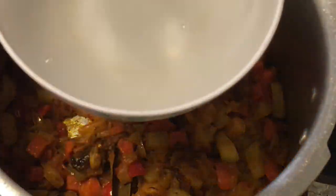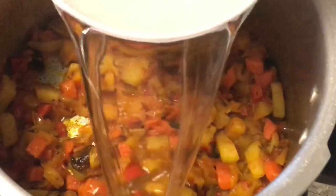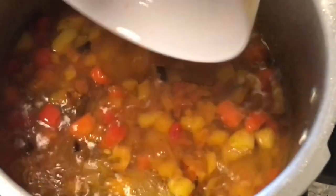Now add water and rice to the cooker. Add the mint at the end.